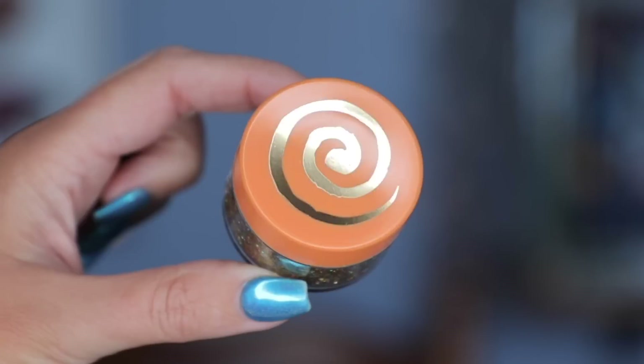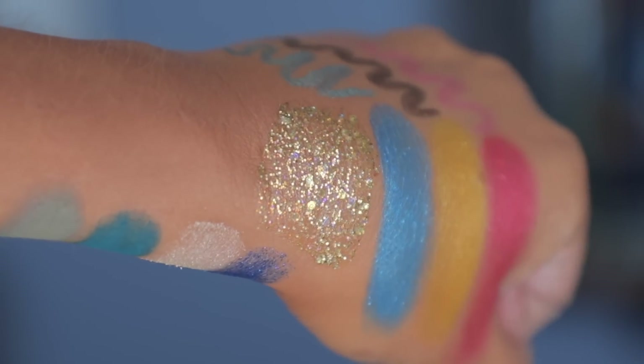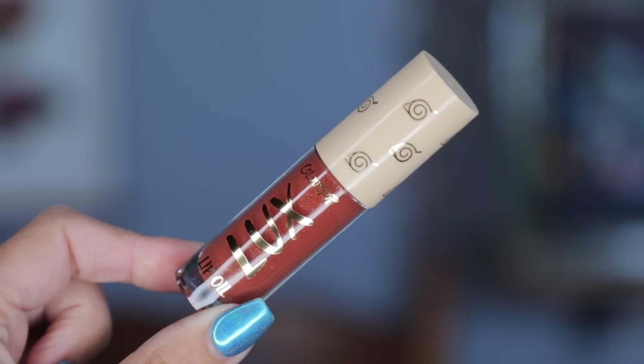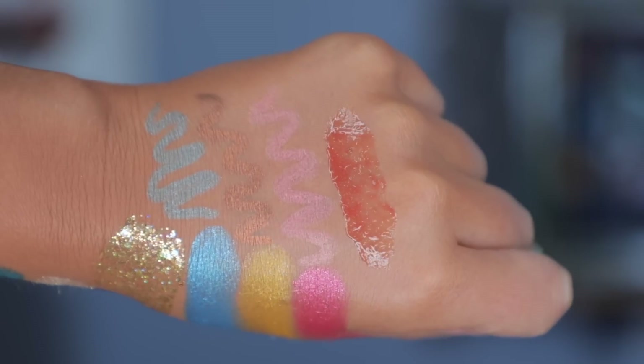Let me show you a close-up and a swatch of this as well. This is the Glitterly Obsessed body glitter gel in the shade Gold Dust. I also have the luxe lip oil — again, cute packaging. This is the luxe lip oil to nourish and shine; it is a sheer formula. Now that you've seen the full collection and everything swatched out, I am ready to test it out and apply.